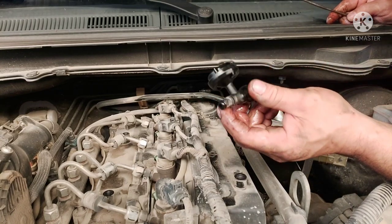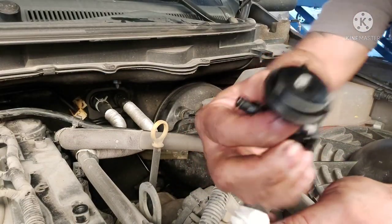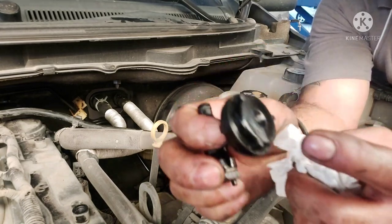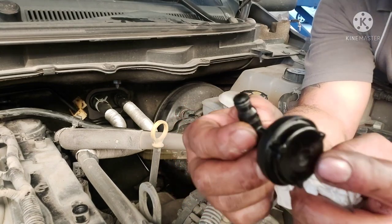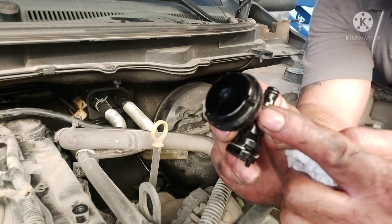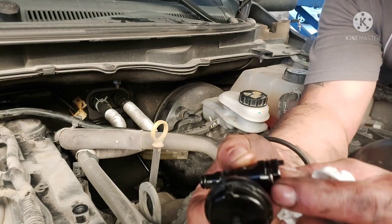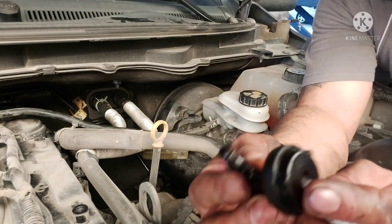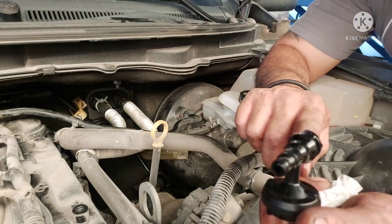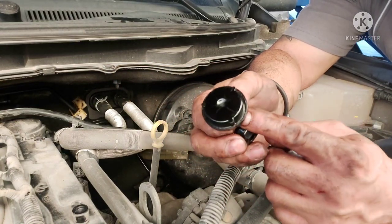Natanggal na natin mga katropa. Pakita ko sa inyo paano natin gagawin. So ito mga katropa, meron siyang crack - ayan, meron siyang crack kaya dito nagli-leak, kaya lusot yung clutch mga katropa. So ngayon gagawin natin, puputulin natin to, tapos babarahan natin kung ano man yung pwedeng pambara dito para hindi na sya mag-leak. Ganyan lang kaliit, pero pag modelo tayo, kasama yung pipe magmula dito hanggang dito mga katropa, mahaba yung pipe. Puputulin muna tapos DIY natin.